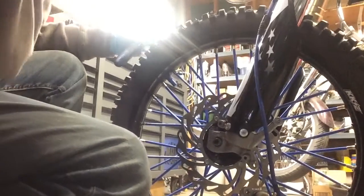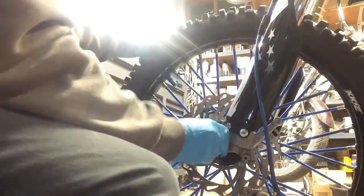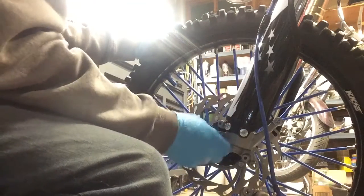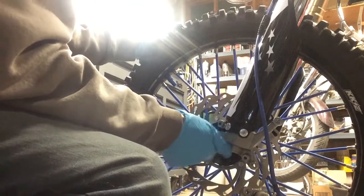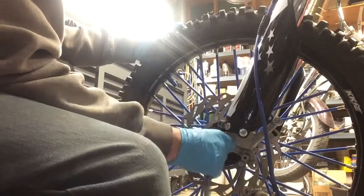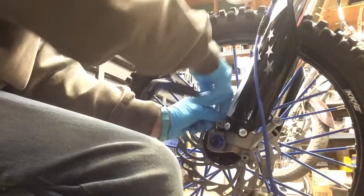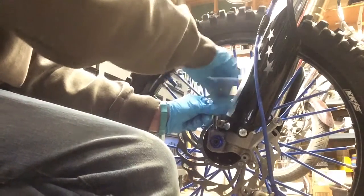Back over to the other side where the axle nut goes. We're just going to set the axle nut on and then give it just a tiny touch — not enough to where it's going to interfere with the actual pinch force when you're tightening everything down.